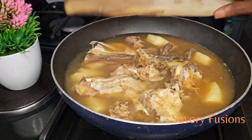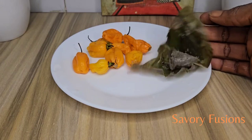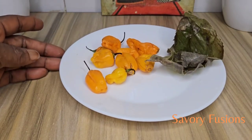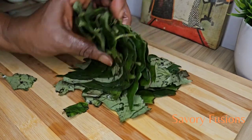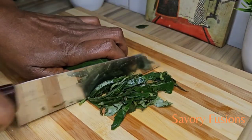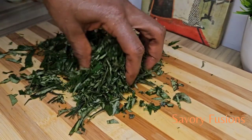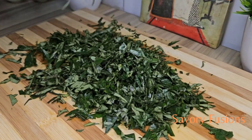Here I have some ogiri, locust bean, and yellow pepper. And here I have uziza leaf that has already been washed and cleaned in salt water and rinsed in fresh water. I'm going to cut this uziza leaf into tiny slices and keep it aside.